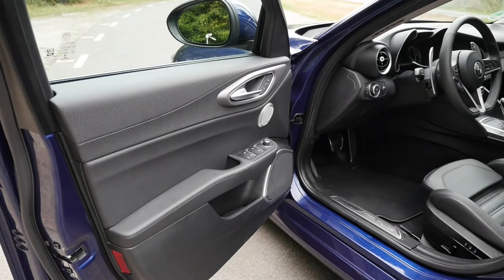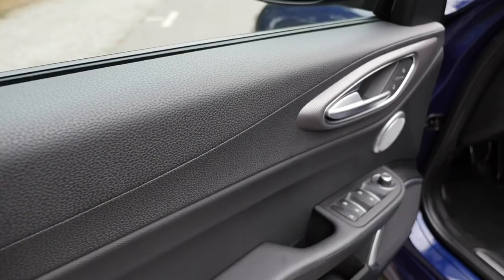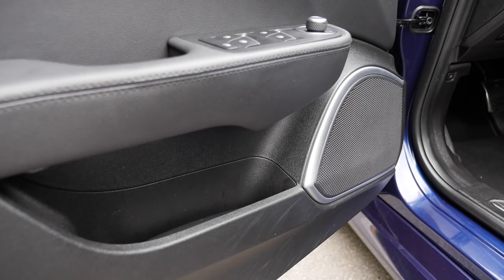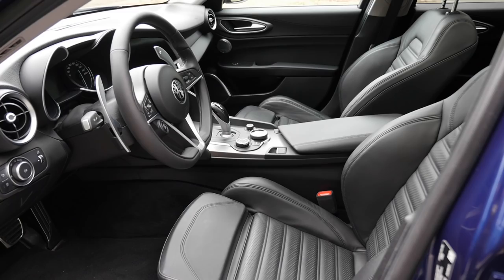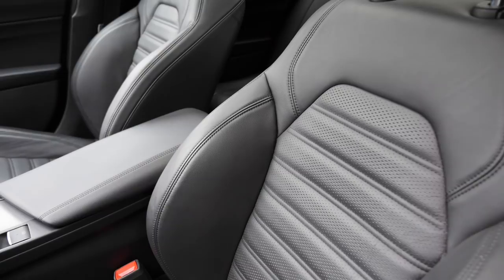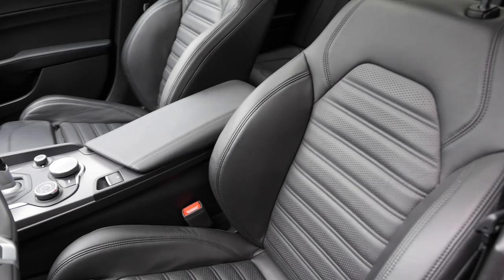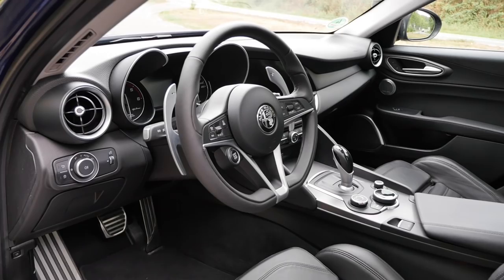Now to the interior and inside of the doors — there's soft touch on the top part, solid build quality, and the optional Harman Kardon sound system sounds pretty nice. There's not much room for bigger bottles to stand upright in the lower part. The base model comes with fabric seats in Europe, and the Super trim is available in a fabric-leather red mix. The Veloce only comes with leather seats. Those are the sport seats with thicker side bolsters. For a sporty version, they should also offer fabric or Alcantara — or a nice leather red — even for the Veloce.